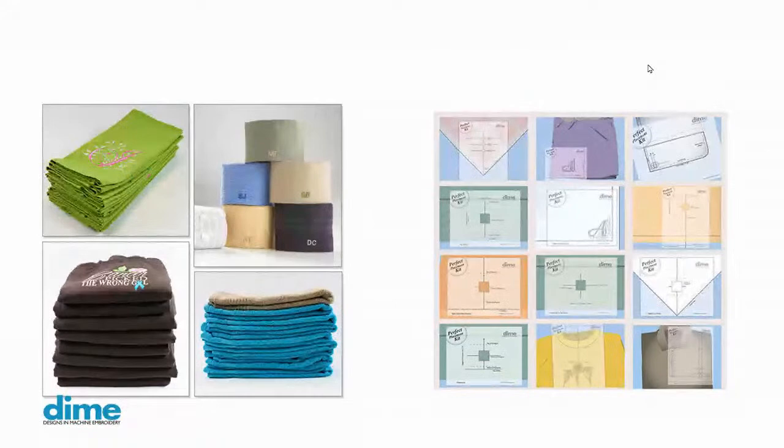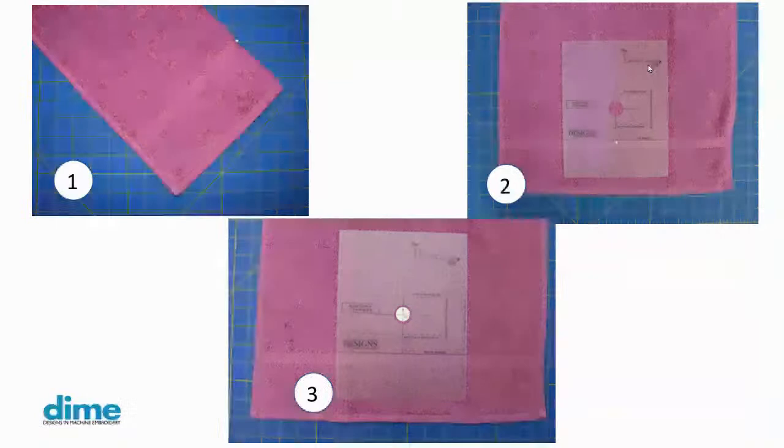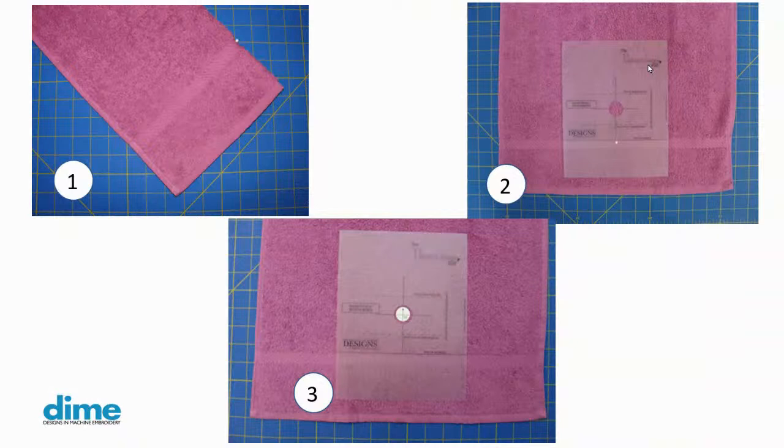Placement can be a real issue — if you don't plan properly you could be very disappointed. We make a perfect placement kit that comes with 15 different templates allowing you to make consistent placement on multiples. If you're doing a stack of towels, napkins, or shirts — left chest, center chest — you're going to get them all to match in the same place. It works simply: fold your towel in half, mark the center, open it up, place the template on the towel using the alignment marks, then place a target sticker in the opening. That way you know where your needle is going to land, and you'll hoop your fabric so the needle is aligned with the crosshair of the target sticker.